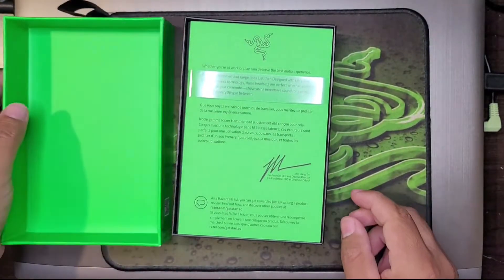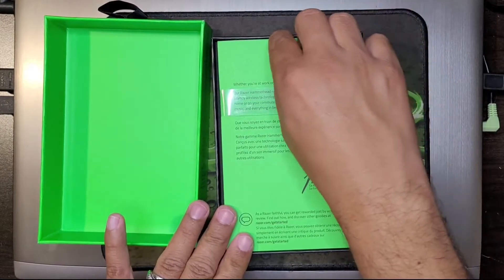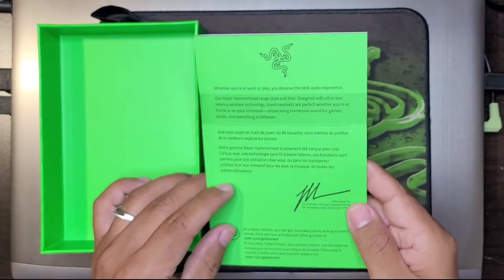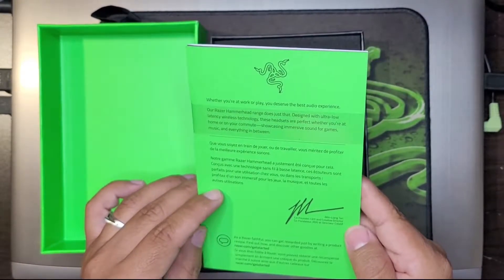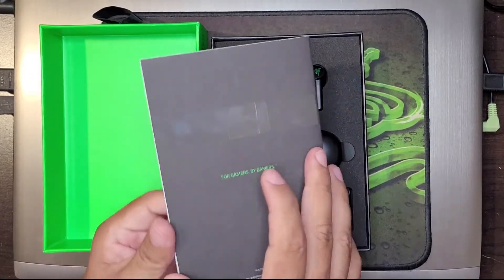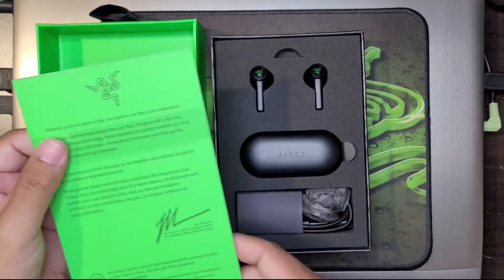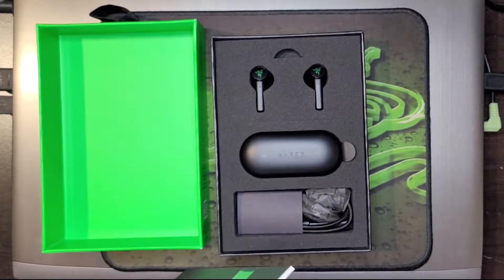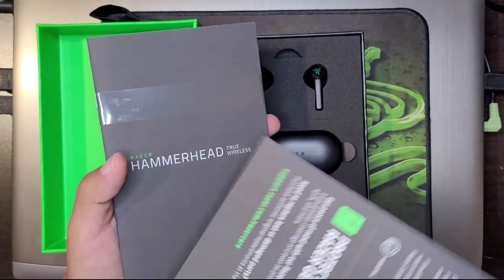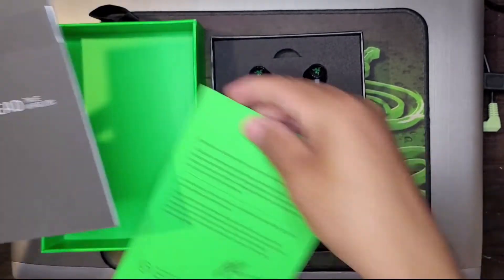Alright, so as always with Razer you get the awesome greens — which by the way, green is my favorite color. And here is a letter from Min Lian Tang, who is the founder, for Gamers by Gamers, along with instruction manuals. Nicely wrapped and there's two of them in here. So you have your nice letter, your warranty, and your user manual.